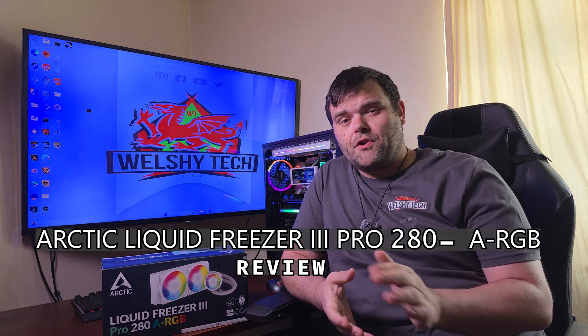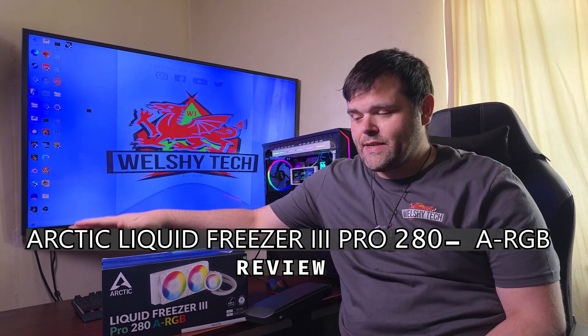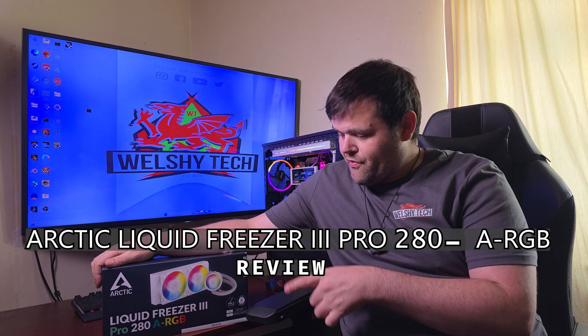Hey guys, welcome back to the next video. If you're new to the channel, welcome — this is Richard Welsh Tech. Today we're looking at something from Arctic: this is the Liquid Freezer 3 Pro 280mm ARGB AIO.